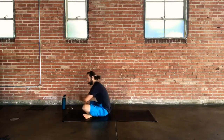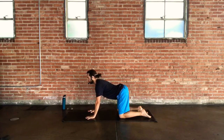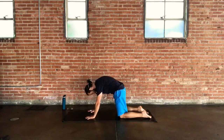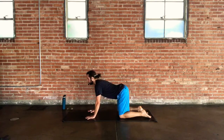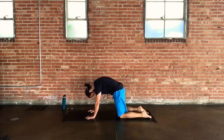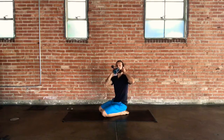Come forward to tabletop and start cat and cow at your own pace. Cow is the dropping of the belly as you tilt the hips and chest up; cat is dropping the tailbone, the head, mid-back lifting high in space. Add any rocking back and forth or side to side inside of those two shapes. Give it a couple more rounds of breath.